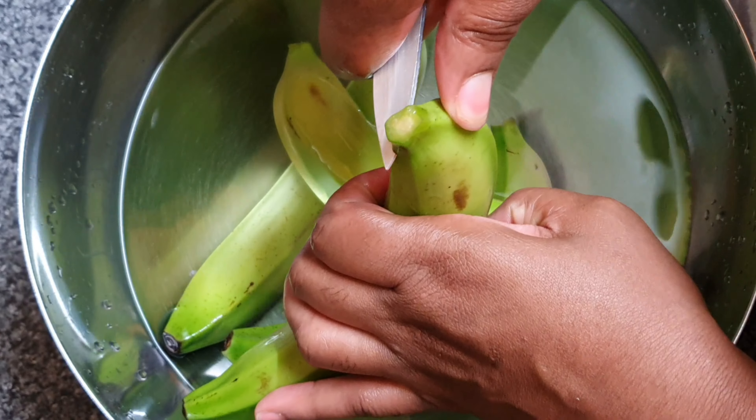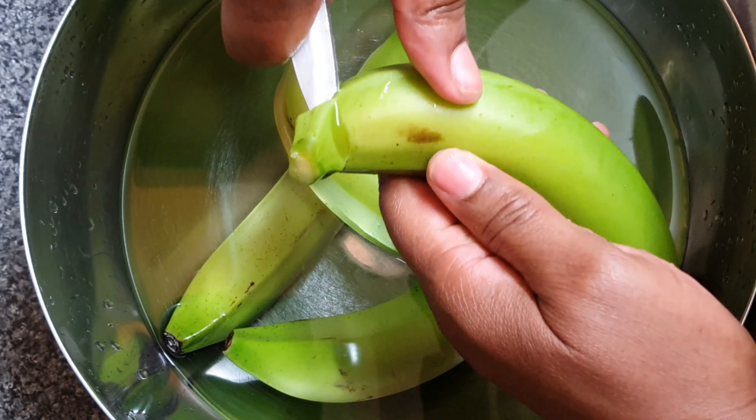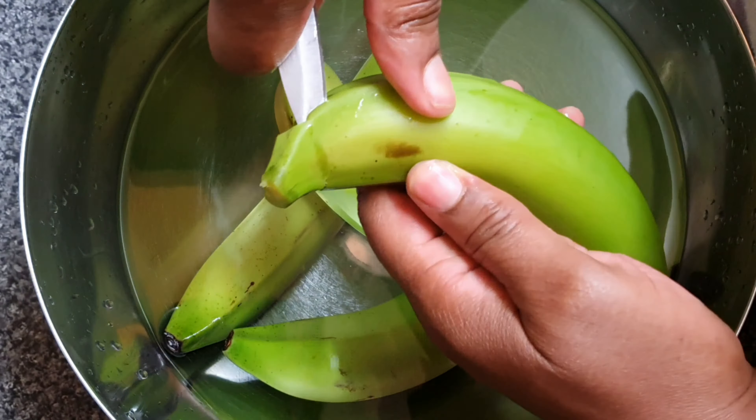Hey everyone, welcome back to my kitchen. Today's appetizers day and I've got for you some green banana and saltfish balls. So stay tuned, let me show you how to get this awesome goodness.